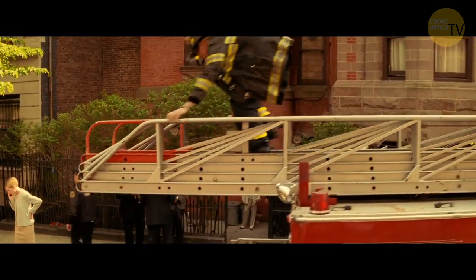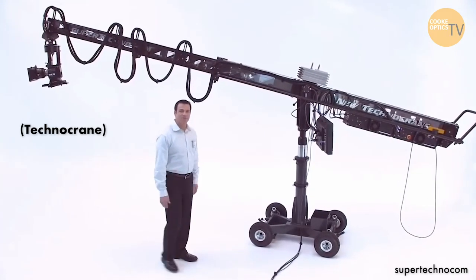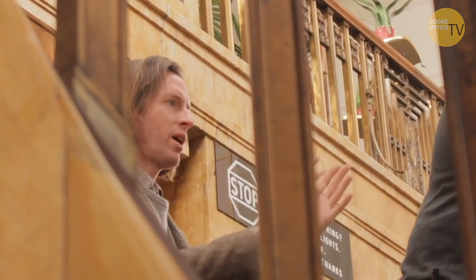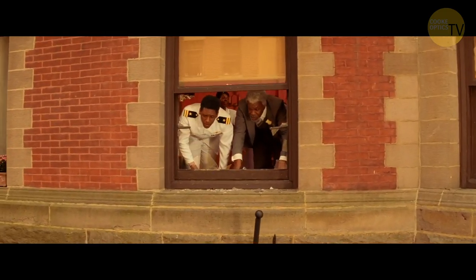That shot on the fire truck was on a technocrane. We had different marks we had to hit and we were on a track. The problem with that shot — I'm not gonna bust anybody — but one of the actors didn't know his lines every time we got to that person, which caused us to keep doing it. Because once Wes gets committed to a shot, he doesn't compromise. On that particular shot we used the technocrane on a track, going from mark to mark to mark.